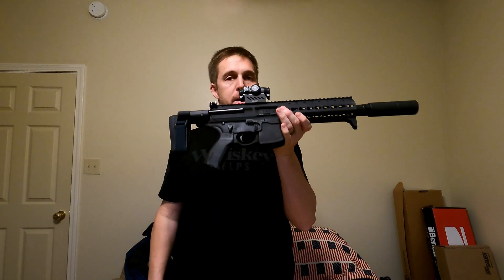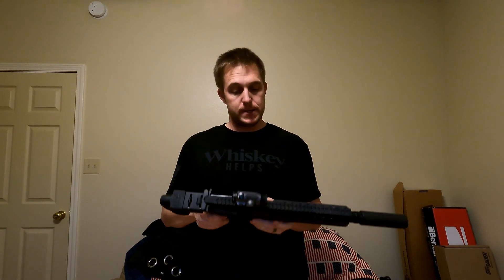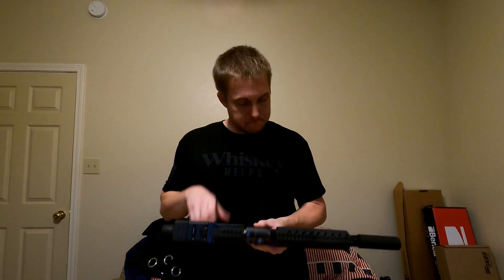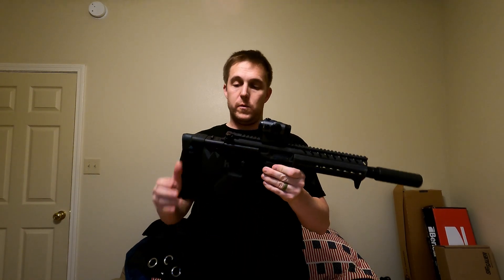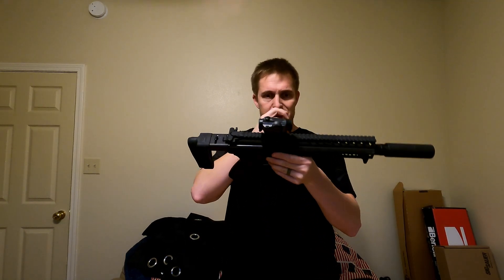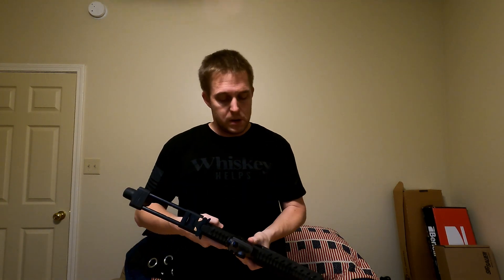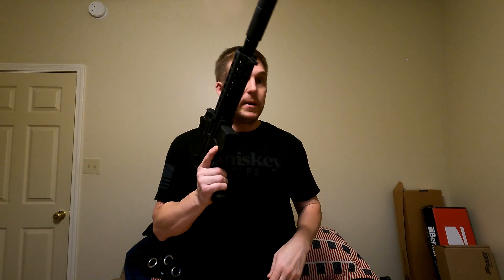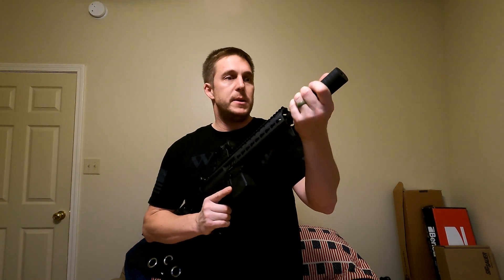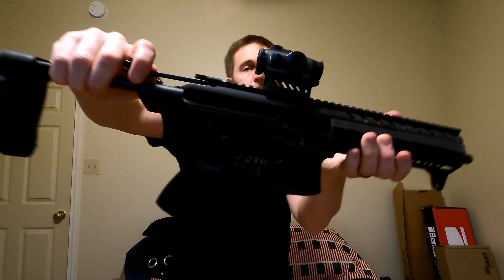Welcome back. Today we're talking about the SIG MPX — another one of my wife's guns. I actually really love this gun. She wanted an MP5, and I'm glad we went this route instead. These are better — not in every aspect — but generally I'd say this is a better choice. If I had one to compare, that would be my end result in my opinion.